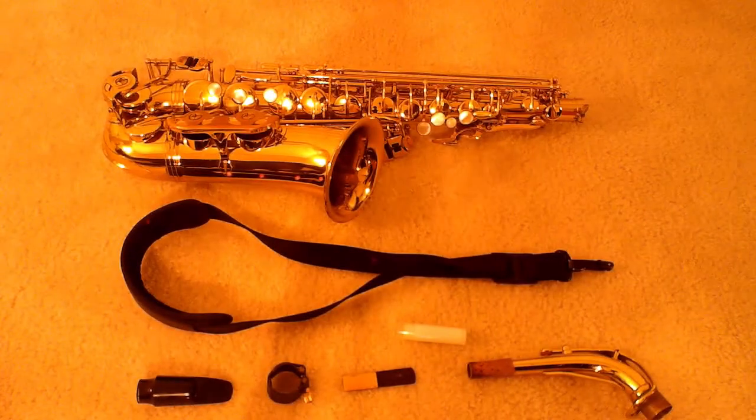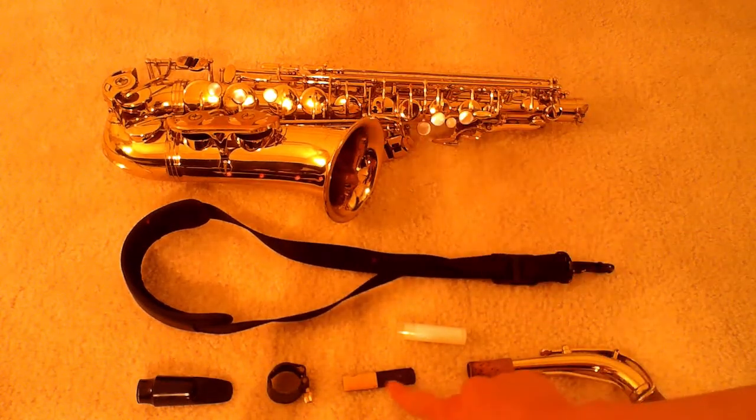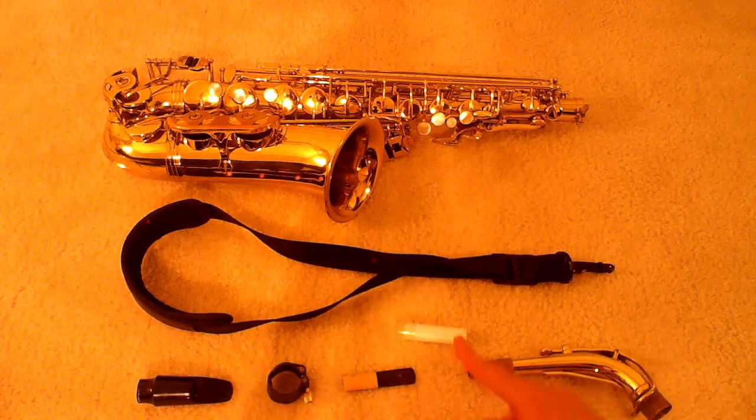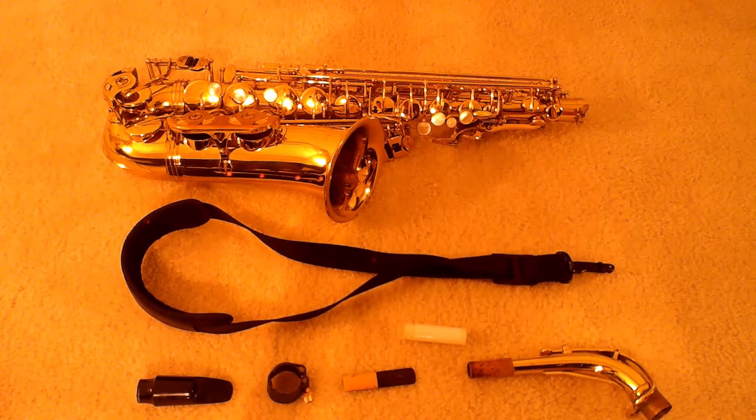I'm going to show you guys how to set up a saxophone. Make sure you have a body of a saxophone, neck strap, neck piece, reed, ligature, mouthpiece, and cork grease. Make sure all of these correspond to the type of saxophone. Here we have an alto sax.